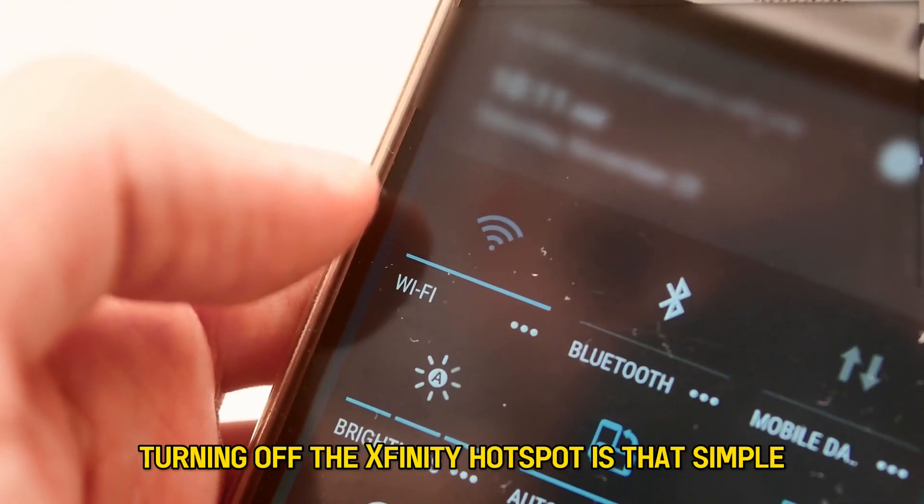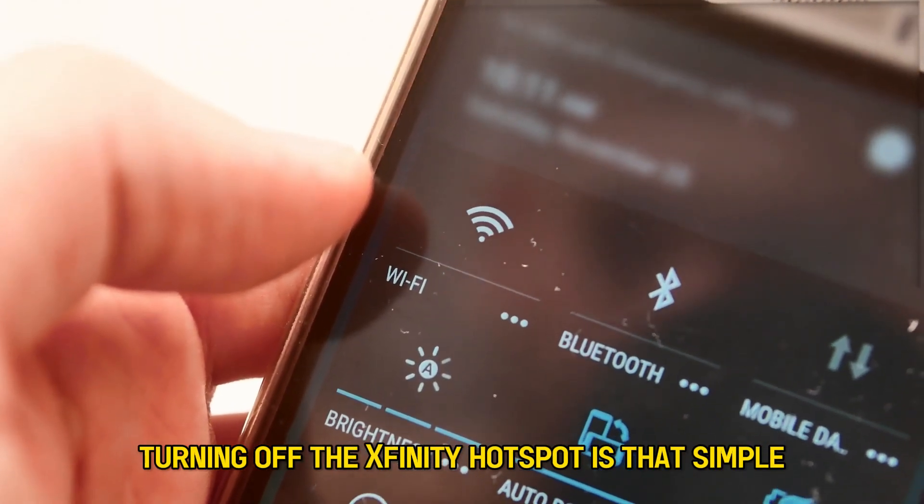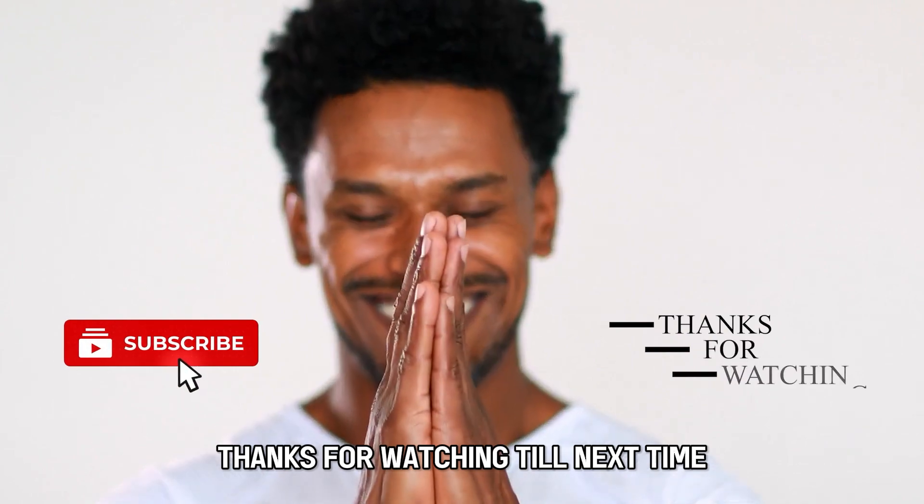So, there you have it. Turning off the Xfinity hotspot is that simple. Thanks for watching, till next time.